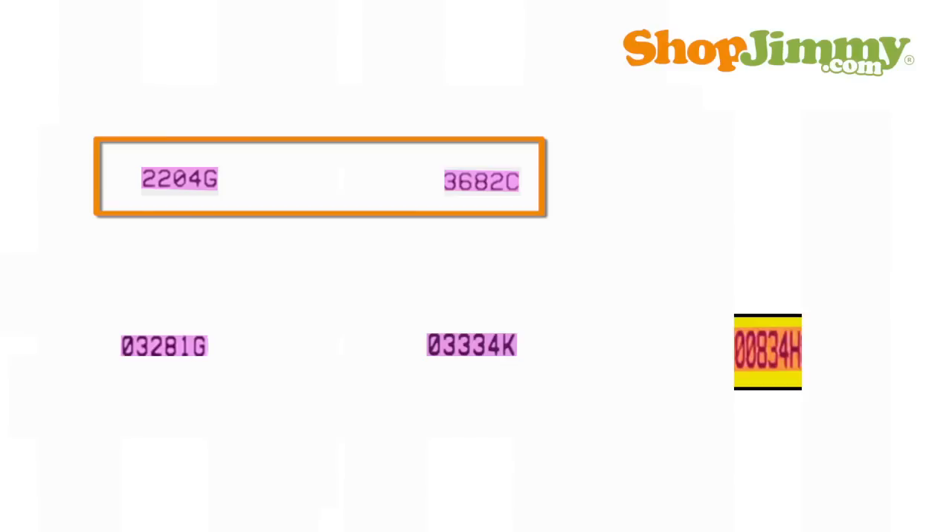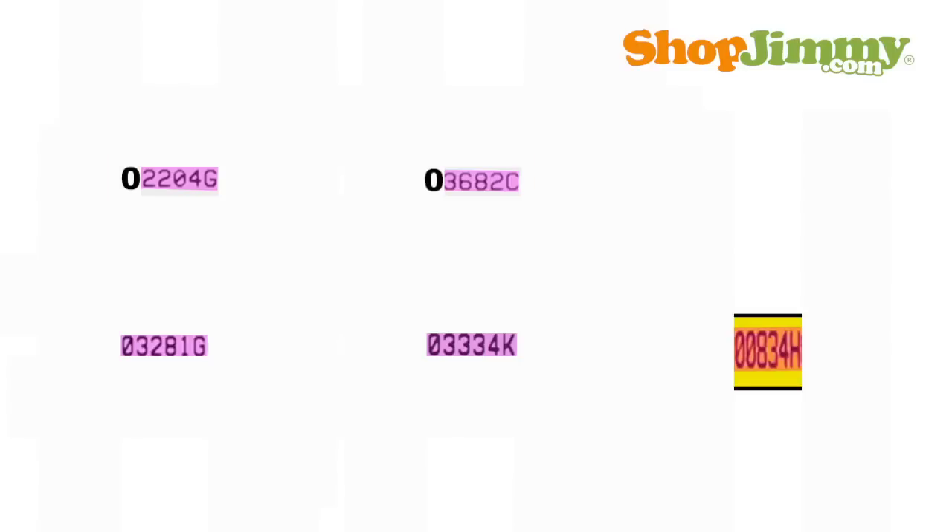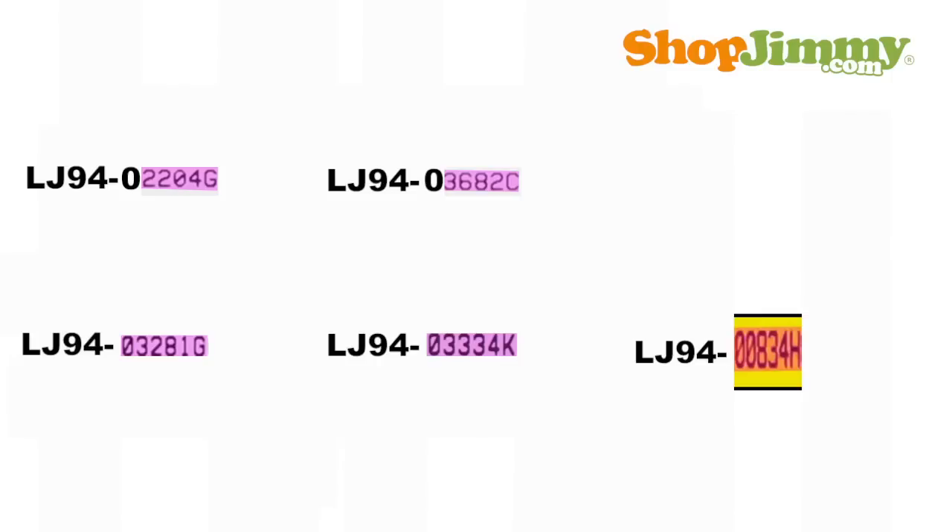Should the T-Con label only have four numbers printed after the first letter, you must add a zero in front of the four numbers to complete your Samsung part number. Write LJ94- in front of these six characters and you have successfully identified the part number for your Samsung T-Con Board.